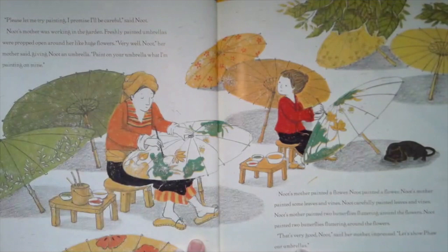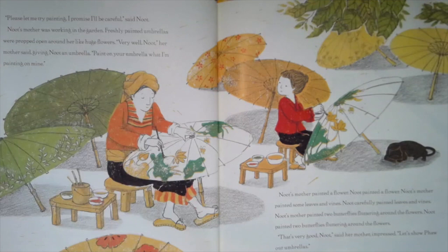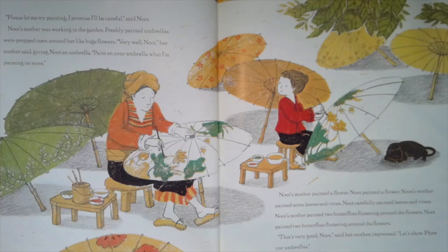Please let me try painting. I promise I'll be careful, said Newt. Newt's mother was working in the garden. Freshly painted umbrellas were propped open around her like huge flowers. Very well, Newt, her mother said, giving her an umbrella. Paint on your umbrella what I'm painting on mine. Newt's mother painted a flower; Newt painted a flower. Newt's mother painted some leaves and vines; Newt carefully painted leaves and vines. Newt's mother painted two butterflies fluttering around the flowers; Newt painted two butterflies fluttering around the flowers. That's very good, Newt, said her mother, impressed.